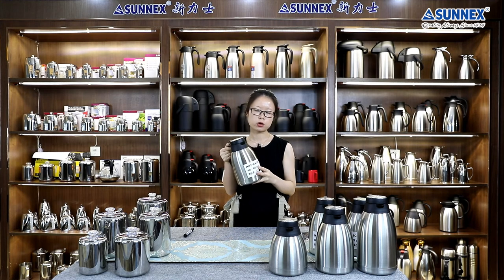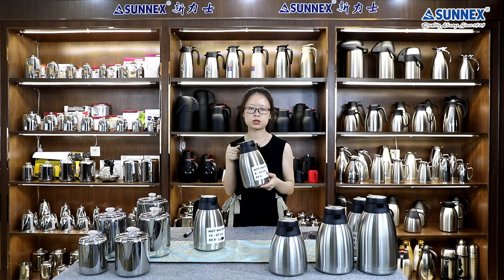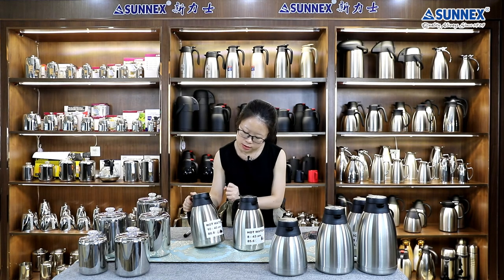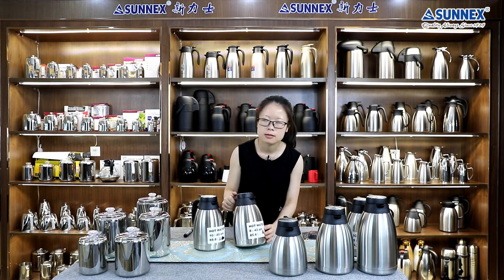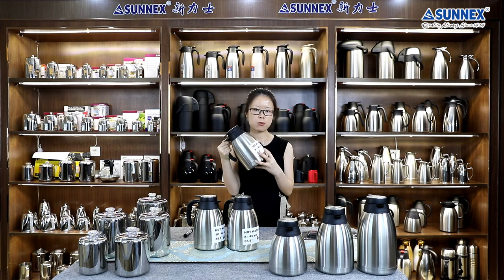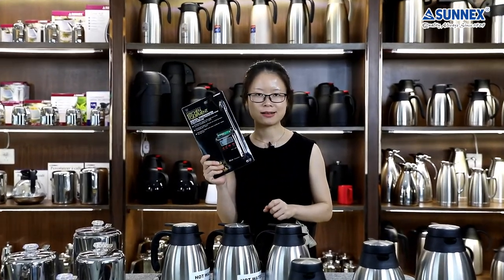This one was filled with hot water six hours ago, and this one was filled with hot water eight hours ago. The initial temperature was nearly about 89 degrees centigrade, and this one's initial temperature was about 86 degrees centigrade. Besides holding hot water, don't forget it can also hold cold or ice water — this function is very suitable for summer. Here we filled this vacuum jug with ice water eight hours ago to show its function of keeping cold. What is the temperature at this time? Let's take temperature measurements for these vacuum jugs.